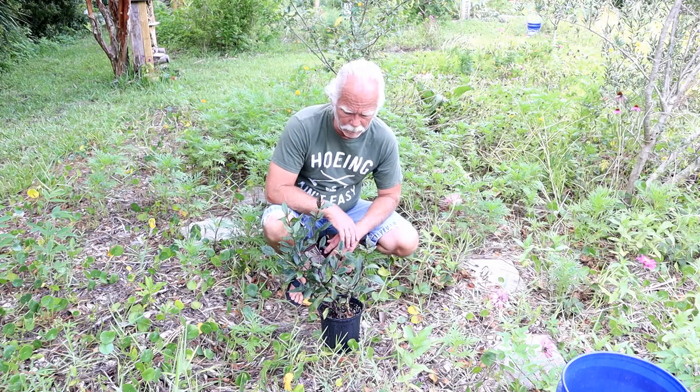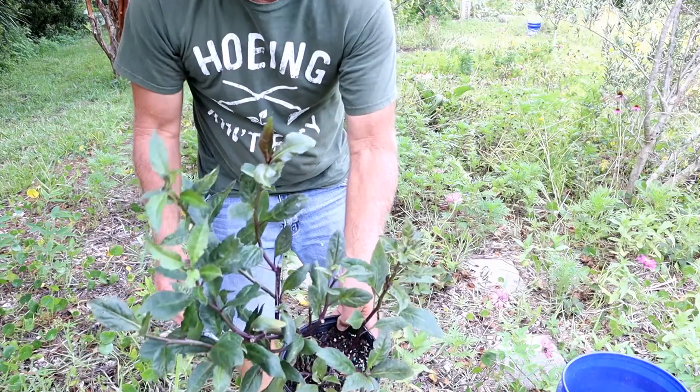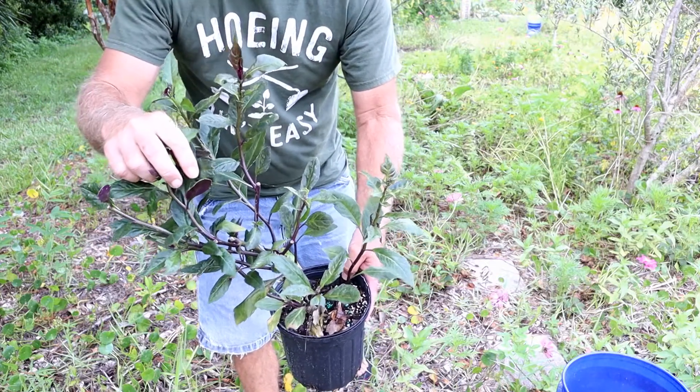This is something called Okinawan spinach. It's a very interesting plant — it does a really good job of making greens that are very interesting looking. You can see they have purple on the bottom and green on the top.